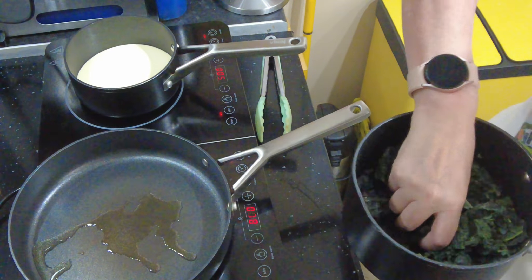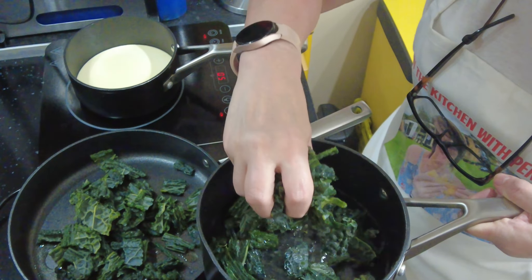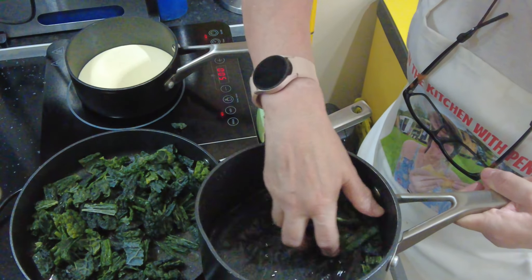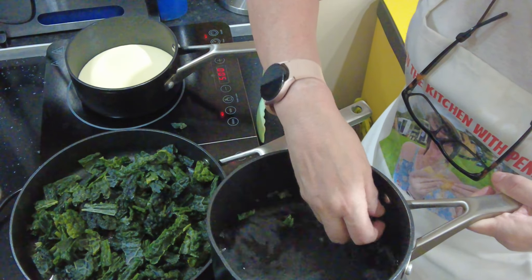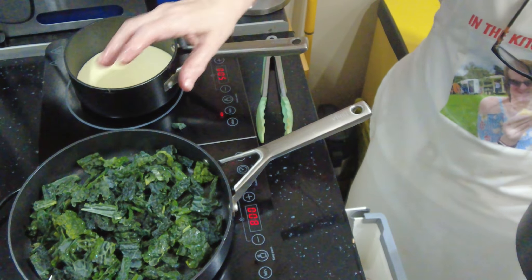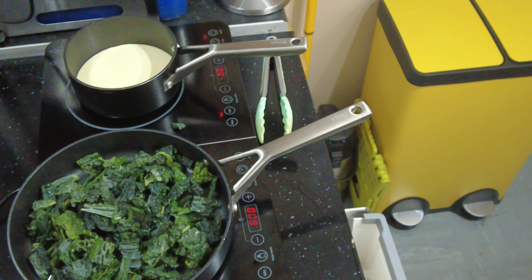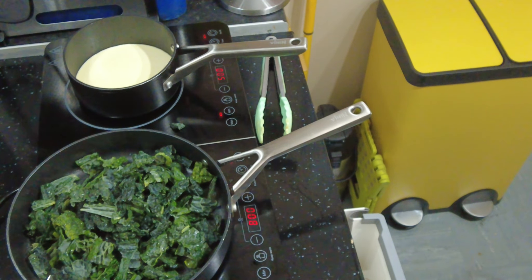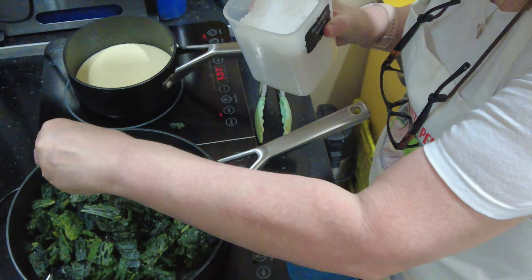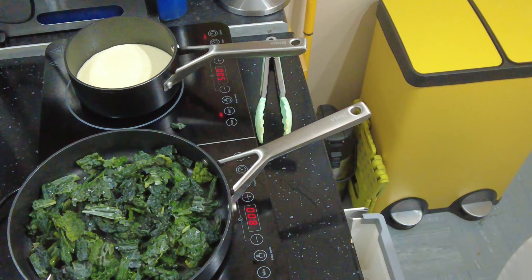My oil is hot so I am just going to dump my kale in. If you've got a lot of kale, you'll need to do this in batches. I have removed the stems from the kale because they're very tough and chewy — I'm using cavolo nero, incidentally. I've left the kale quite big, really. I'm just going to add a little bit of salt to this, and we're going to cook this till it softens and starts to wilt. That will take about two or three minutes.